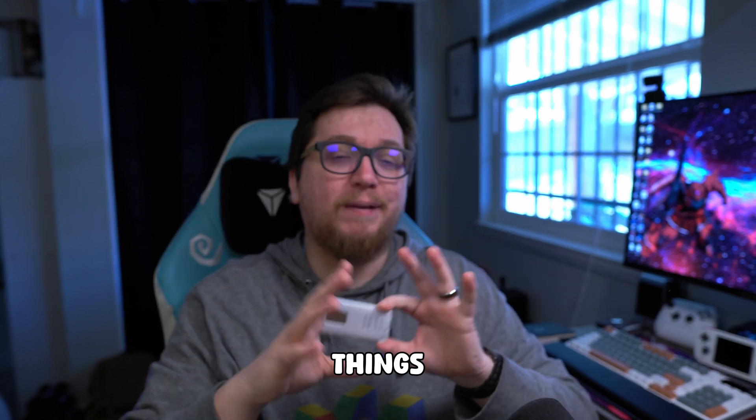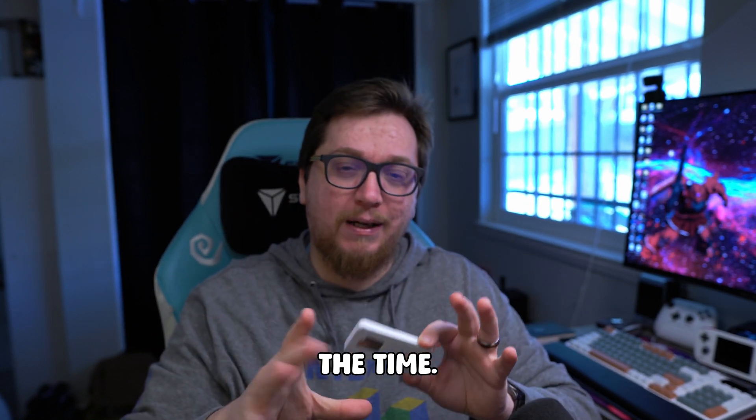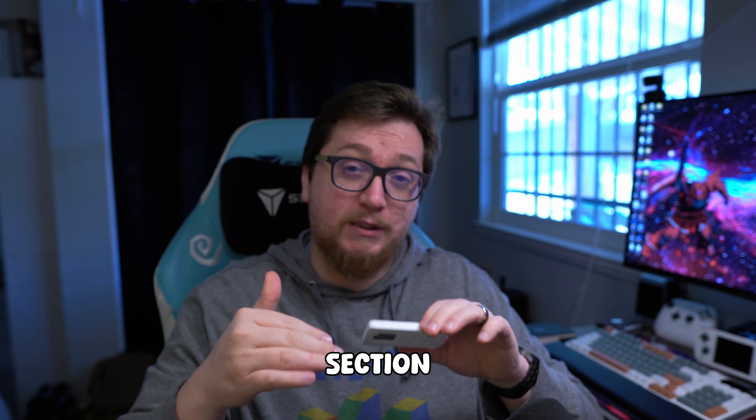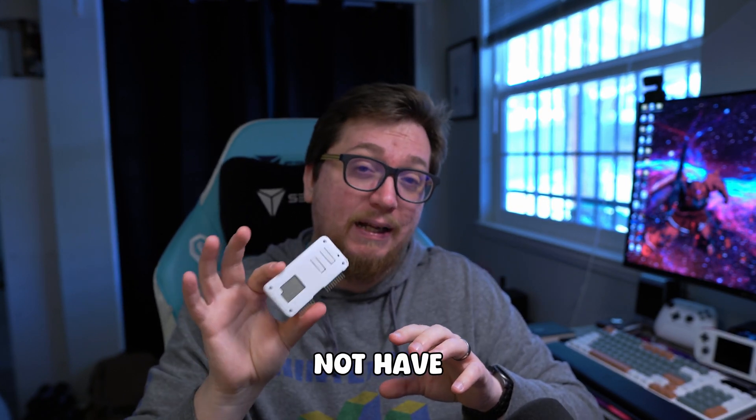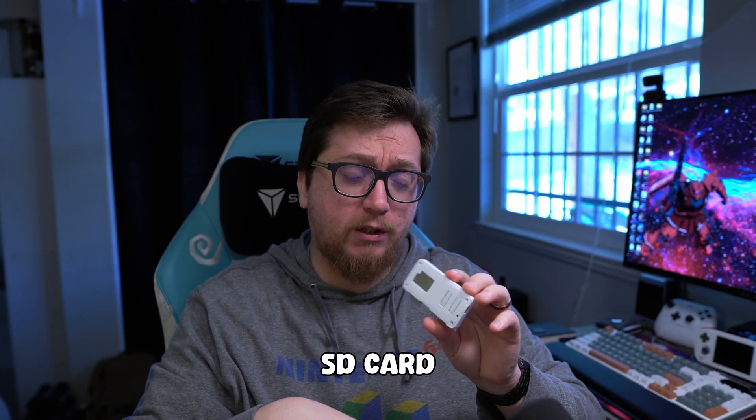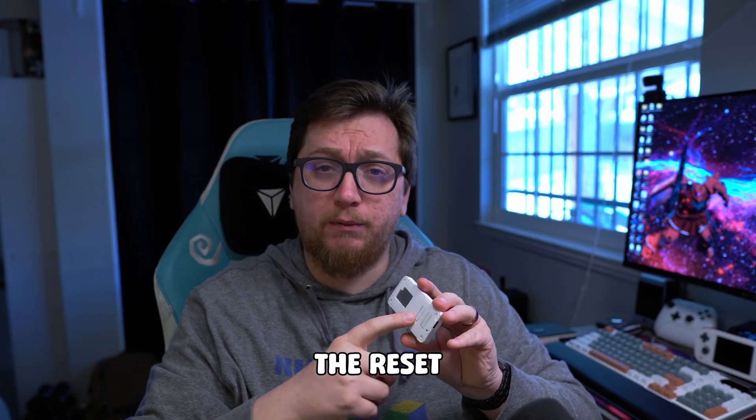Things change in the tech world all the time, so let me know in the comment section if it doesn't work. We can try to brainstorm it. Mine does not have the micro SD card slot, so I just have the boot and the reset button.